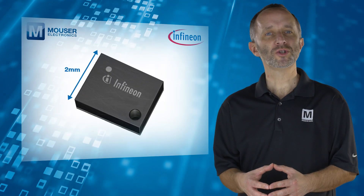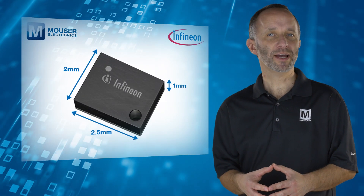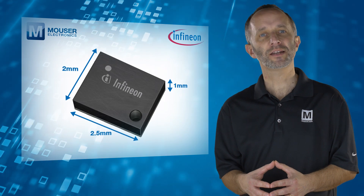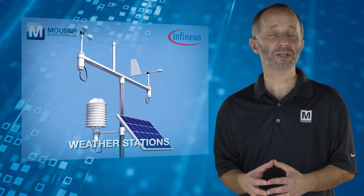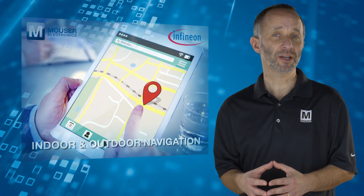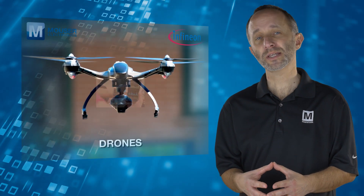The small 2x2.5x1 millimeter package makes the DPS310 ideal for use in mobile and wearable devices such as weather stations, indoor and outdoor navigation, drones, as well as health and sports applications.